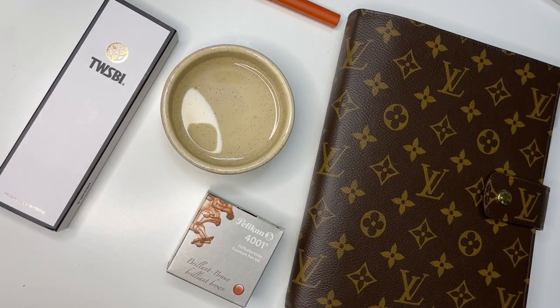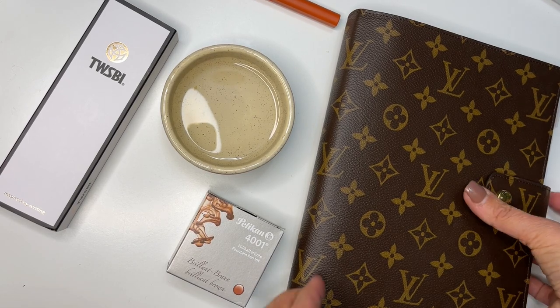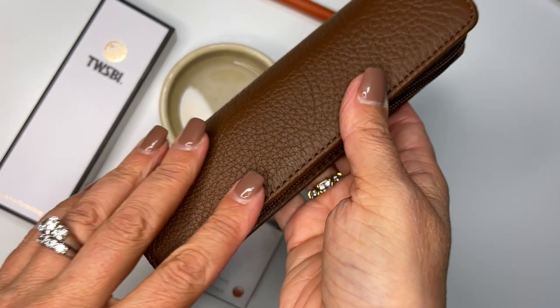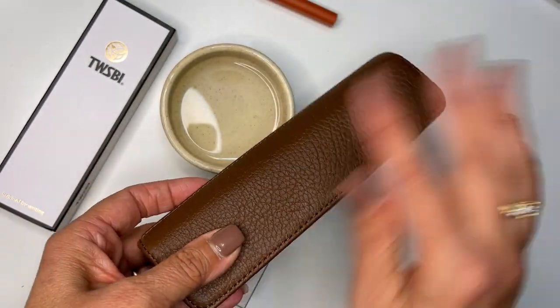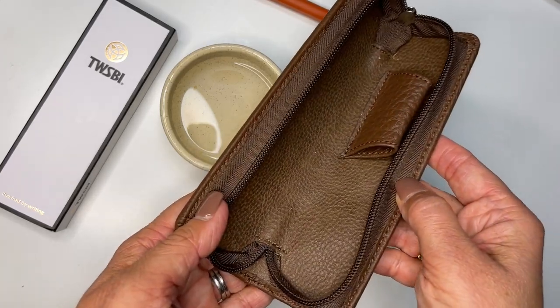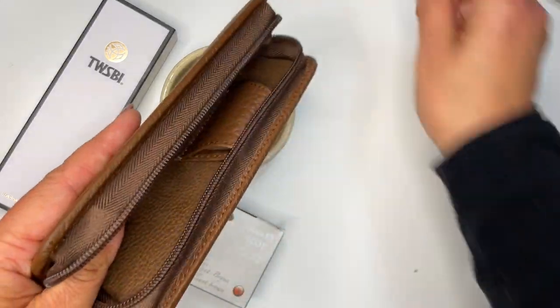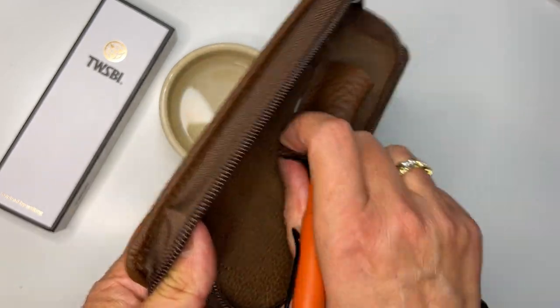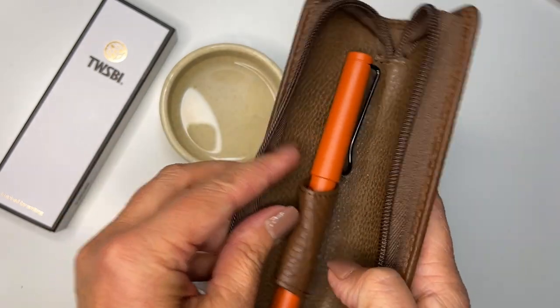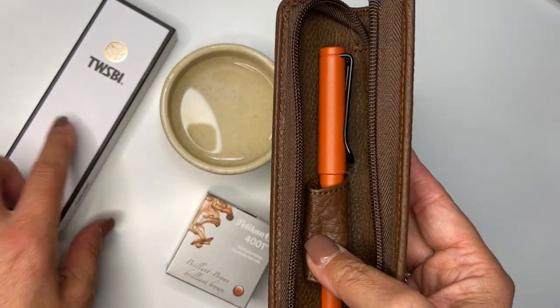I plan on using these in my planners. I also got this little pen case — my first pen case. I know this is just going to be like a little travel one. These were 40% off. It has this one little pouch but we were able to fit three pens in here.